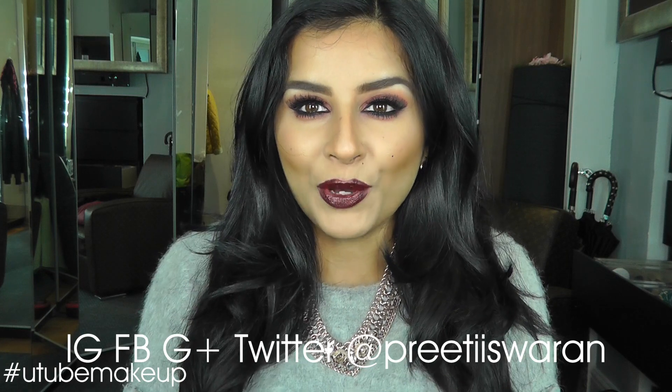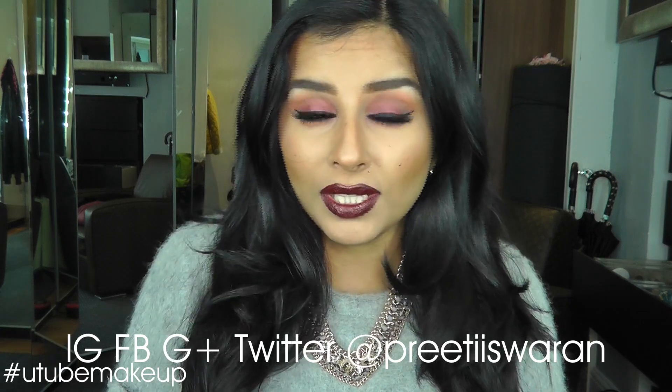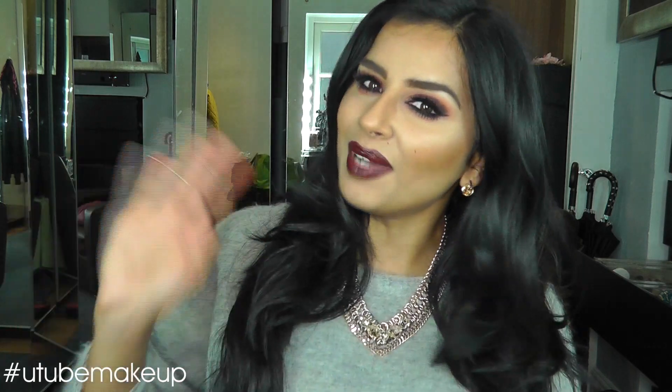Don't forget to check me out on Instagram, Facebook, Google Plus, and Twitter — it's all under Brityaswaran, so it's really easy to find me. Thank you so much for watching and I shall see you in my next video. Bye!